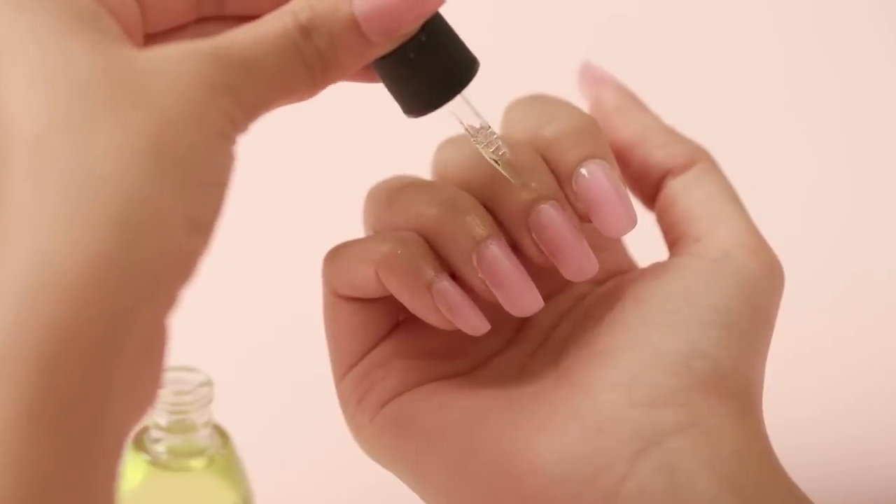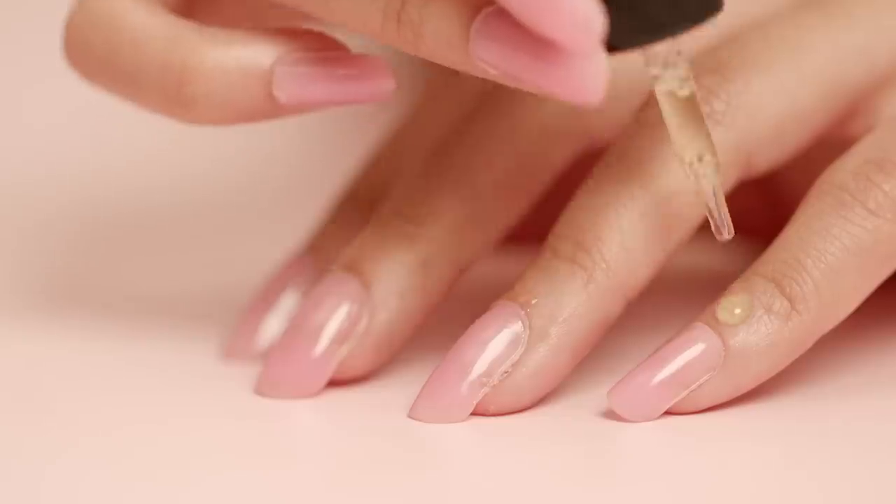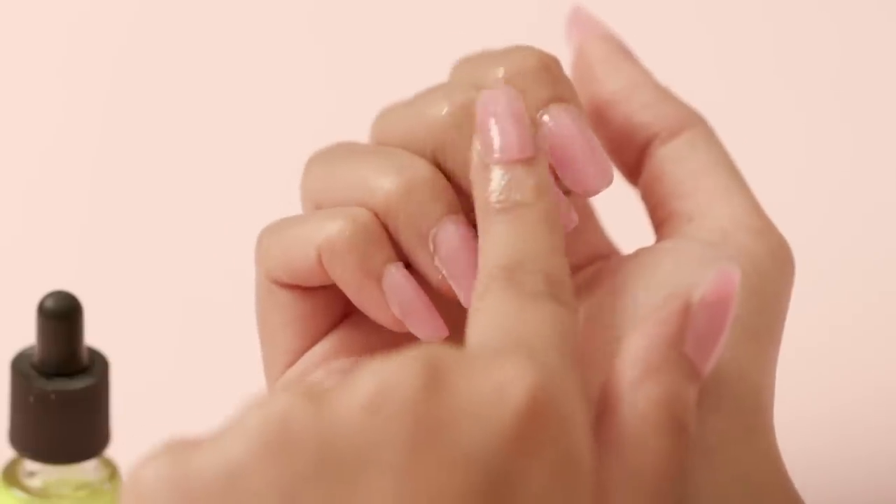All the work we've done on our nails tends to dry out our cuticles, so use a few drops of cuticle oil to bring back the moisture.